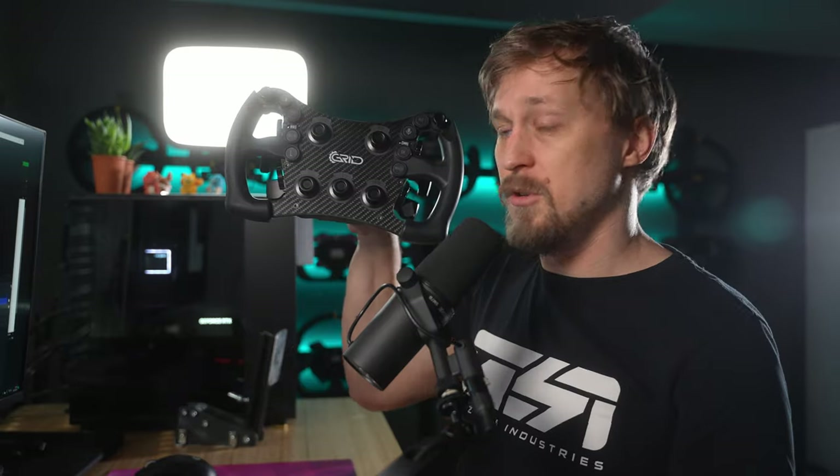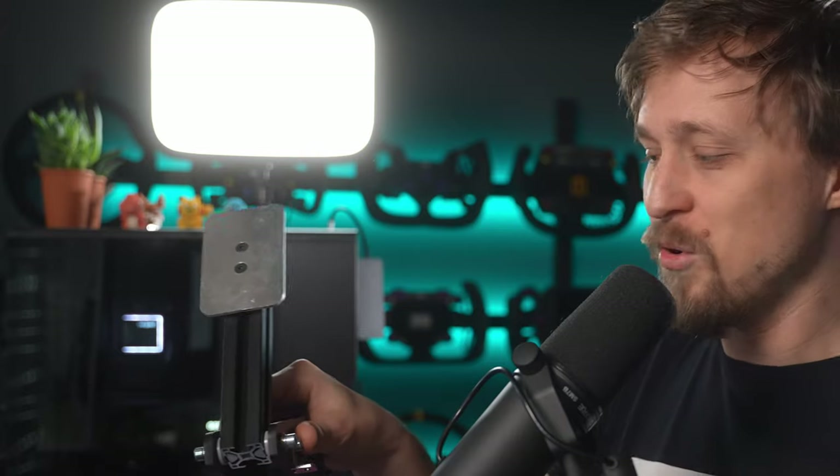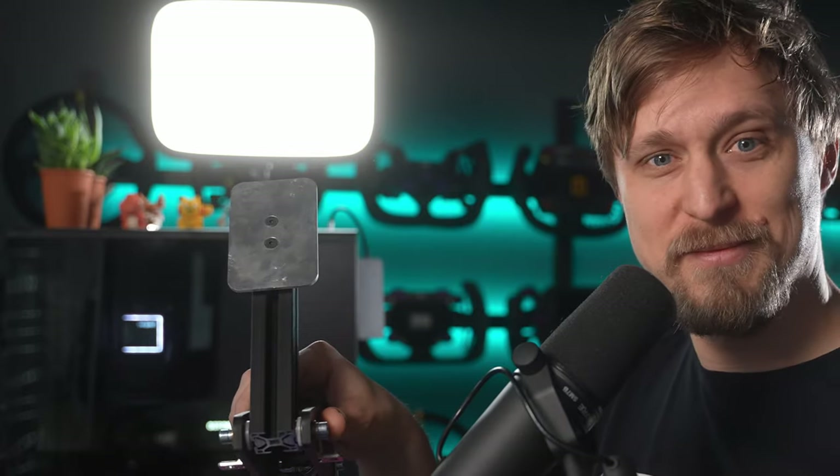The next review will be the Moza H-Pattern Shifter. Let me know in the comments if you want to see a review of the new Grid Engineering MPX steering wheel or the NIAM SimTech pedals — load cell at less than €200. Thank you very much for watching. If you liked the video, give it a thumbs up, leave a comment, subscribe to the channel, and I hope to see you all in the next video. Bye-bye.